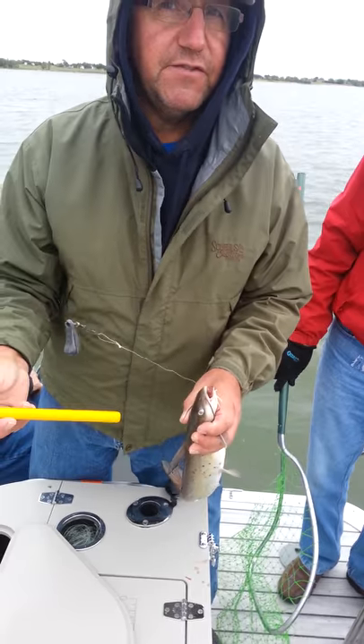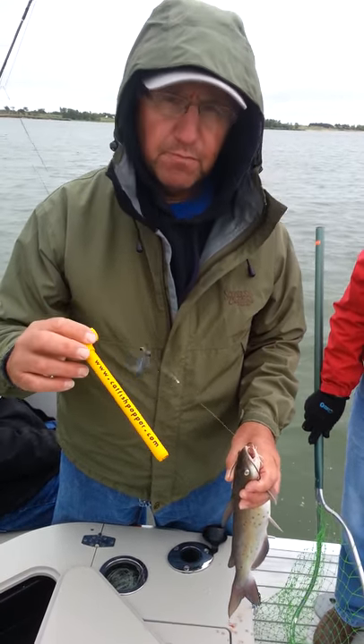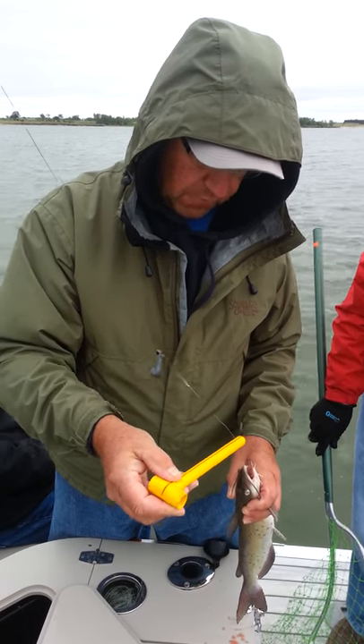Okay, this is how we're going to release this catfish this afternoon. Take this catfish popper, slide it over your line if you can get it on your line.